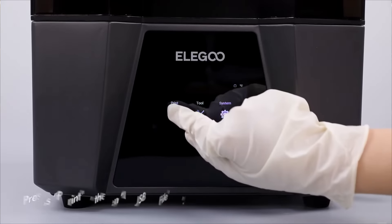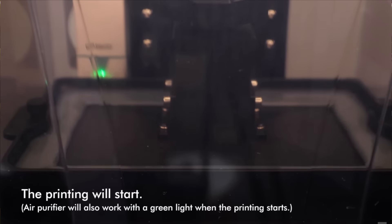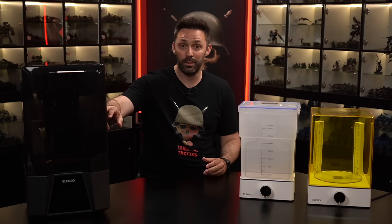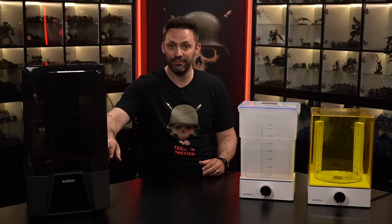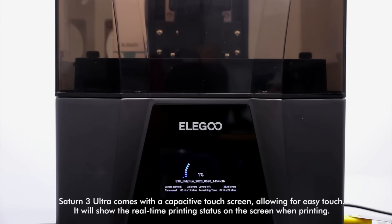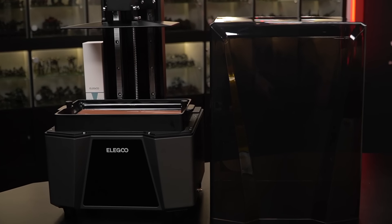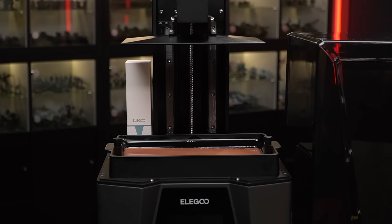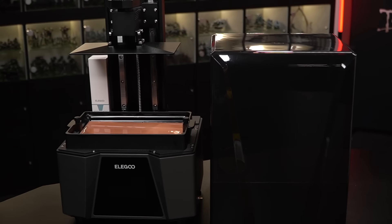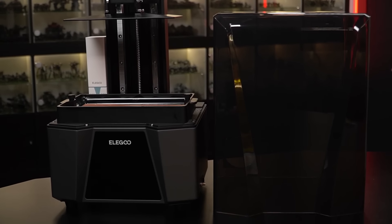Now the printing process itself was something I actually found really interesting. The panel screen down here flashes light at the resin in the shape of the layer it's trying to expose from the design. This then hardens the resin on the build platform, which sits down inside this vat. Your print settings determine how long the light is flashed for and how quickly the build plate moves after exposure. It's effectively exposing a photograph of your miniature a layer at a time, printing the design upside down as it slowly lifts out of the vat with each layer until complete. Based on that, it's really important to consider the size of your LCD screen and build platform when buying a printer.